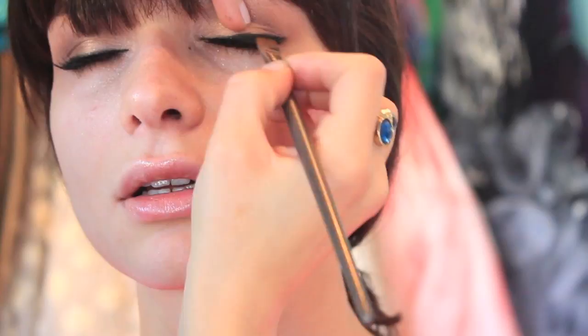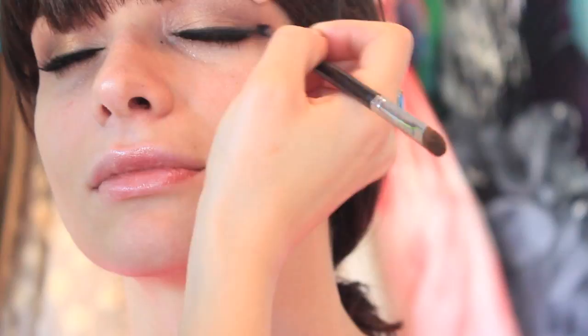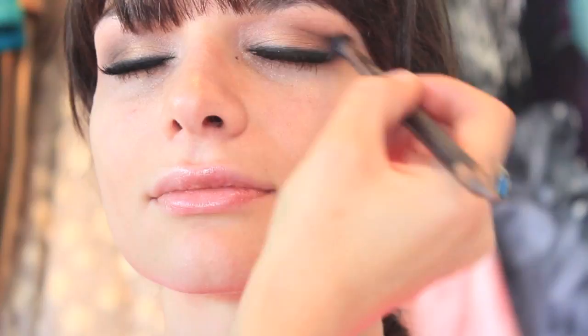Almost done with this look. I'm just intensifying the black again using a black eyeshadow and a straight brush, and then blending it with the double-sided Stila brush number 15. For a complete product list, visit my blog — I'll have the link below in the description box. I decided to darken the outer corners a little more, so using the other side of the Stila brush, I'm just applying Brune again and blending it with the 224 brush by MAC.